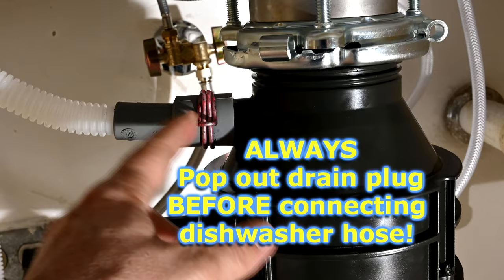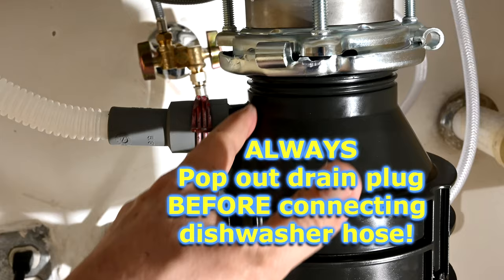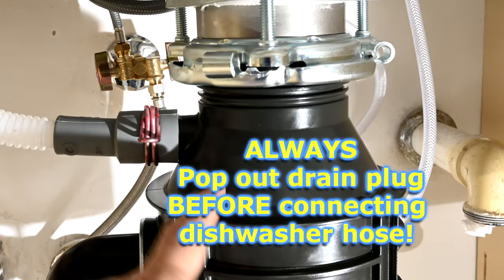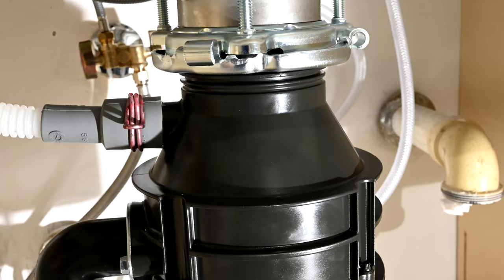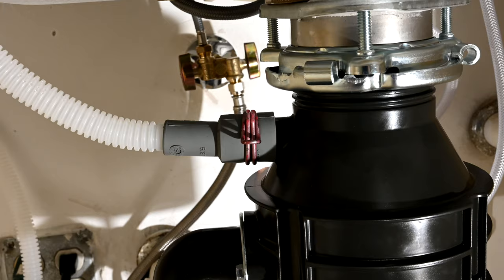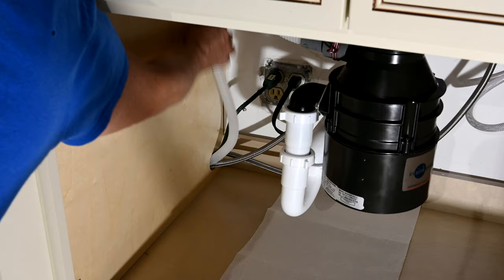The drain hose goes right onto the side arm of the garbage disposal using the red spring supplied in the bag with the dishwasher. Also, always make sure — and we see people forget this all the time — there's a plug inside the garbage disposal inside this tube. You're supposed to knock it out with a screwdriver and a hammer, because by default brand-new garbage disposals have a plug so water can't go in or out. If you don't remove that plug, all the water will back up into your dishwasher and you'll have a flood. I like to use three-quarter-inch conduit clamps screwed up along the wall to secure the drain loop.